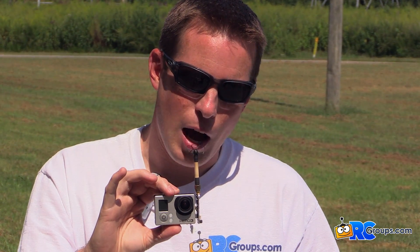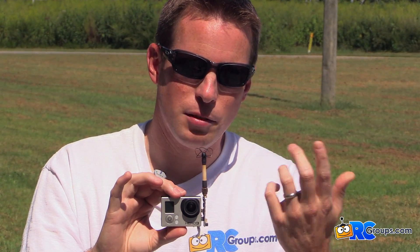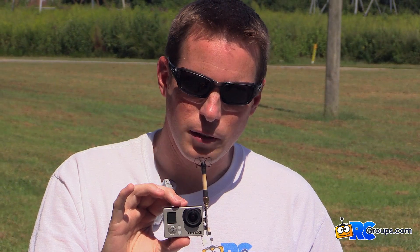It plugs in just as easy as that. It's nice and compact. I've just got a little circular polarized antenna on top. It does not come with an antenna, and you can order it in any connection type you want — SMA, whatever works for your antennas.